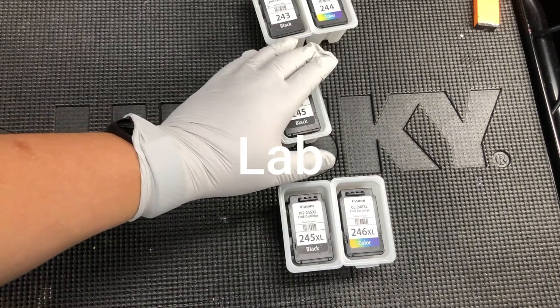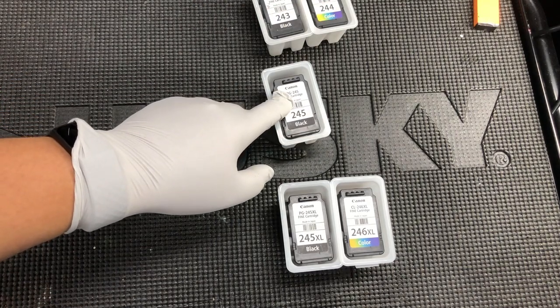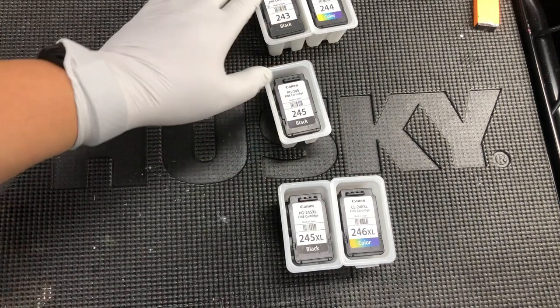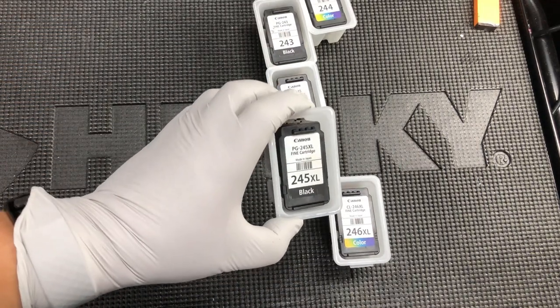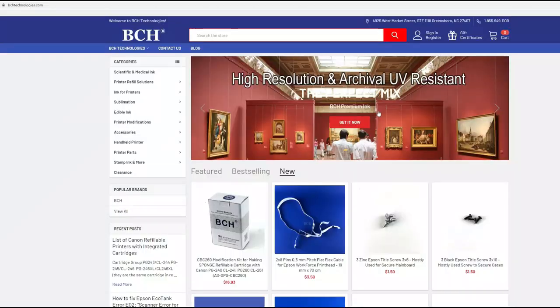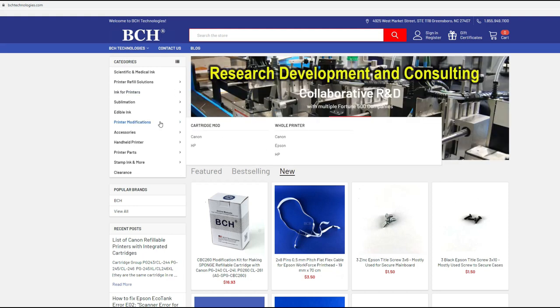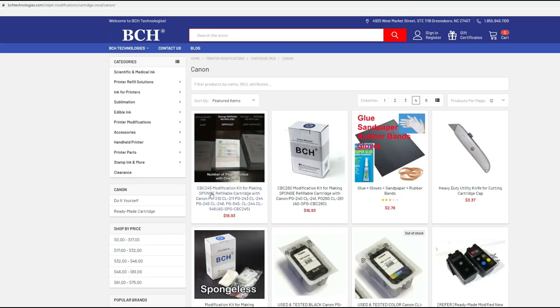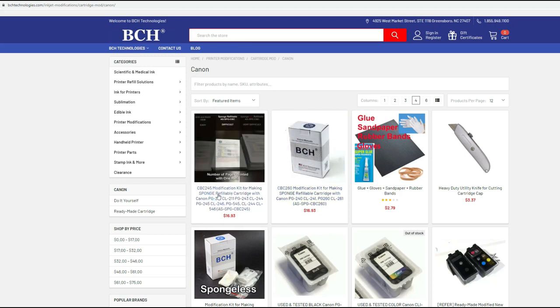We have group cartridges here — empty cartridges that I bought from eBay. When you go to eBay, you can search for '243 empty' or '243 virgin.' Virgin means it's never been refilled before. Or you may have cartridges left from your starter set. For the cartridge mod kit, you can go to bchtechnologies.com, go to printer modifications, Canon, and CPC-245 is the one we're going to use today. If you have a 260 or 261 cartridge, you can get a CPC-260. So today we're going to use a CPC-245.